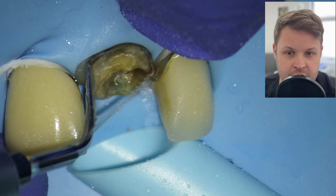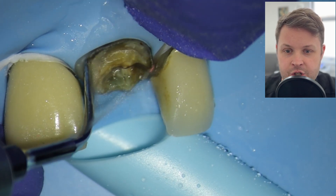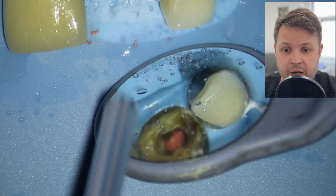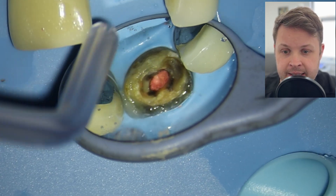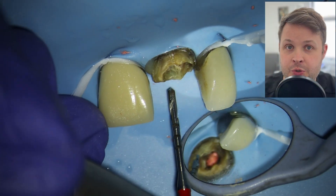I've drilled out some of the excess cement over the GP and now I'm using a high-energy ultrasonic to remove the remaining excess cement and determine what is tooth tissue versus restorative material. I want to prep onto sound dentine. The GP looks really nice and clean — none of the black, decaying appearance you sometimes see in re-treatment cases, which confirms we don't need to redo the root canal.